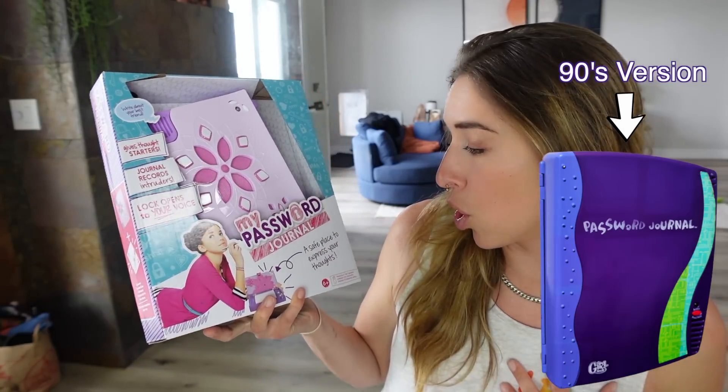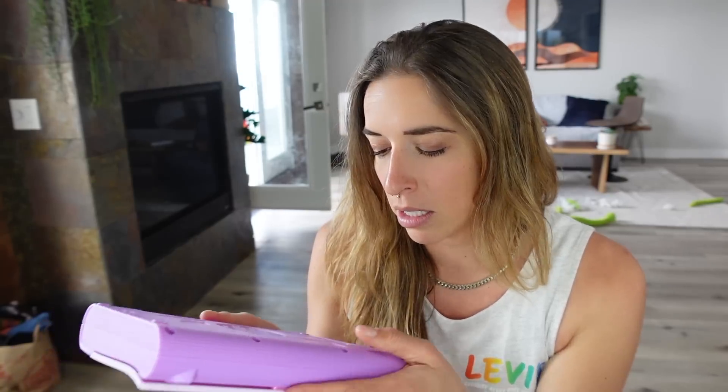Okay, here's one I didn't have and I don't really remember it being that big of a thing, but apparently it was. It is my password journal — a safe place to express your thoughts. We were not allowed to have locks on our journals, that was the rule. I had a diary with a lock, I think it was pickable though. Anyway, I'm going to need batteries — hard time out of you. Oh God, I got to get batteries. Freaking 90s toys.